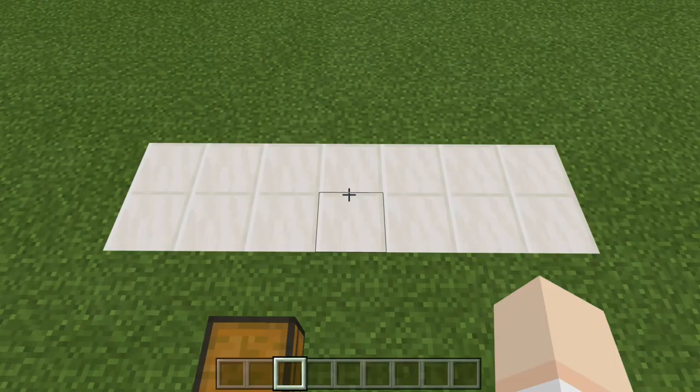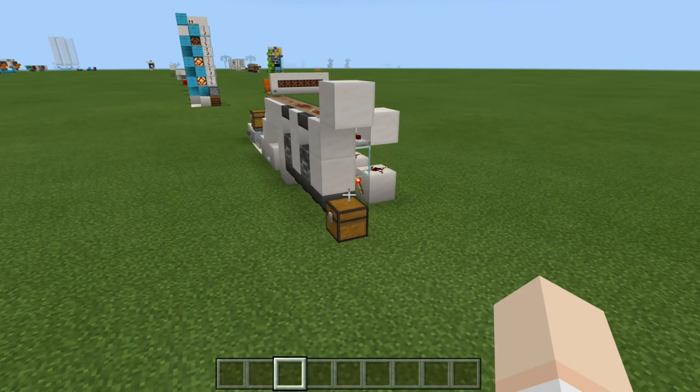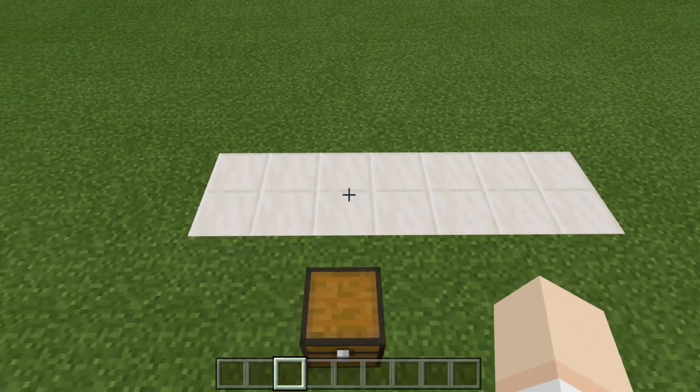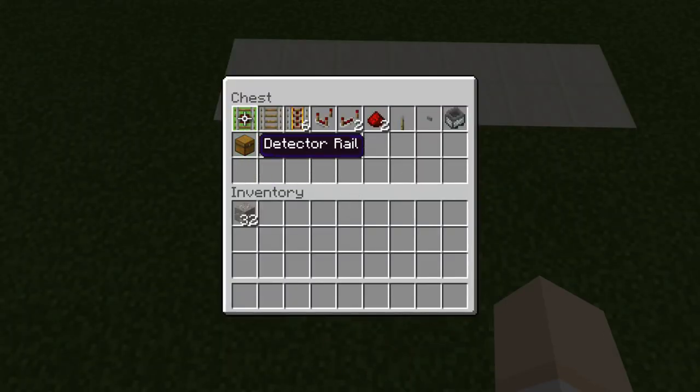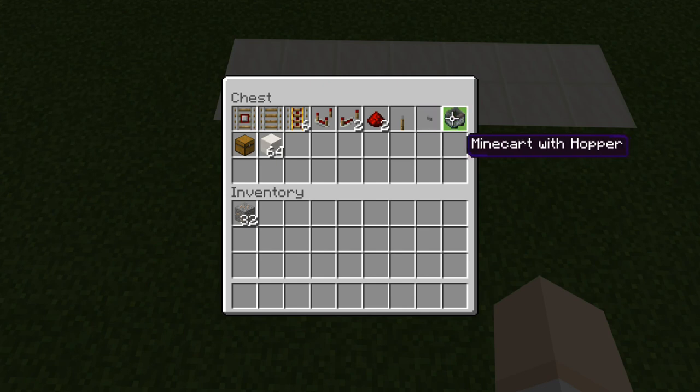To make this simple and easy minecart loader and unloader, you are going to need a 7x2 area — and this 7x2 area only covers the redstone circuit, not the furnace array, just the redstone circuit alone. To make that, you'll need: a detector rail, a rail, a set of powered rails, a comparator, two redstone repeaters, two redstone dust, a lever, a stone button, a hopper minecart, a chest, your building blocks, and of course an amount of rails to wire up to your furnace room.